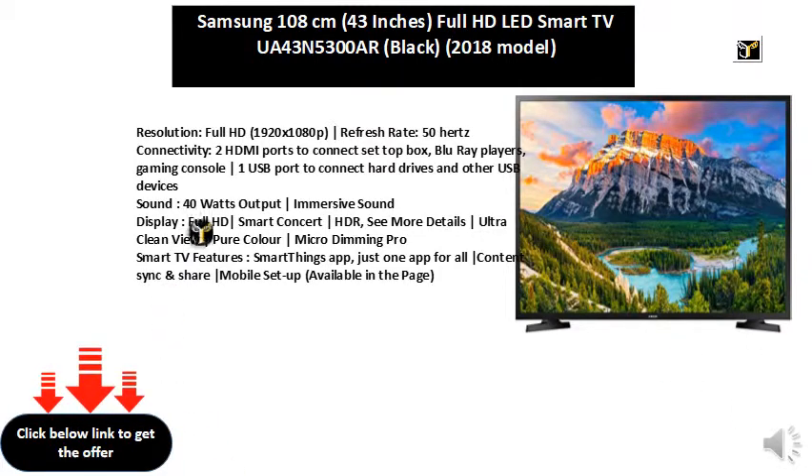Sound: 40W output immersive sound. Display: Full HD, Smart Concert HDR — see more details — Ultra Clean View, Pure Color, Micro Dimming Pro.